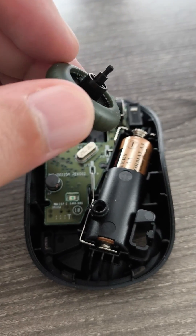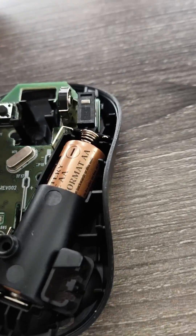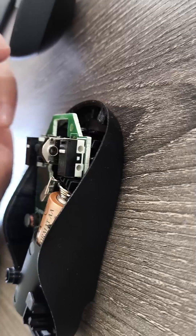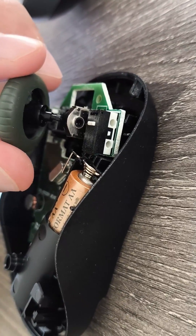Hello everyone, I quickly wanted to show you how to fix a mouse wheel scroll. This is a Logitech combo mouse and keyboard. I was having problems with the scroll wheel and as you can see the scroll wheel is plastic.